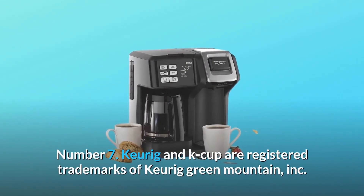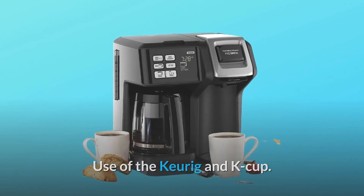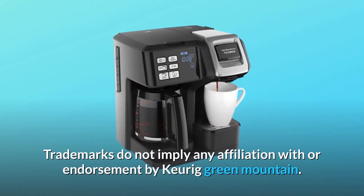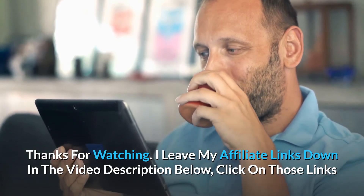Keurig and K-Cup are registered trademarks of Keurig Green Mountain, Inc. Use of the Keurig and K-Cup trademarks does not imply any affiliation with or endorsement by Keurig Green Mountain. And so much more. Thanks for watching. I leave my affiliate links down in the video description below.